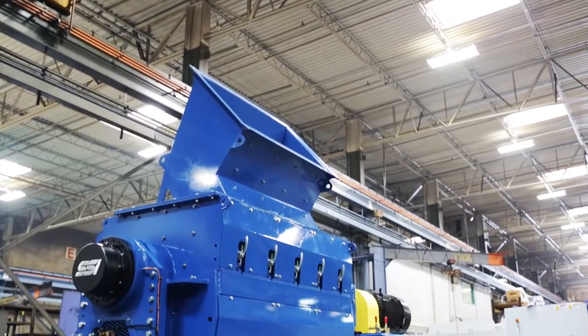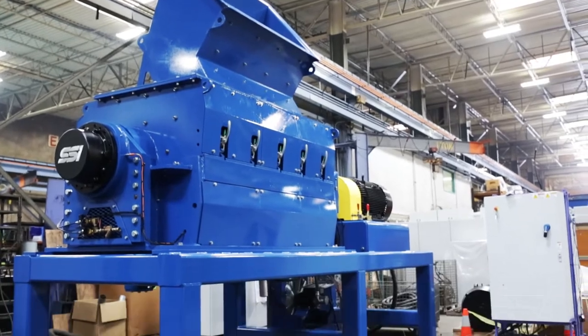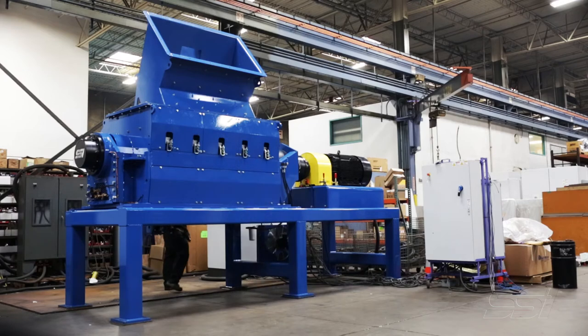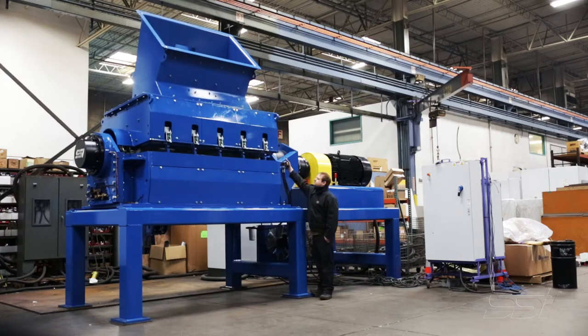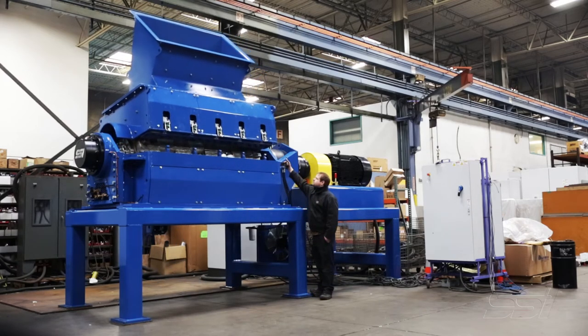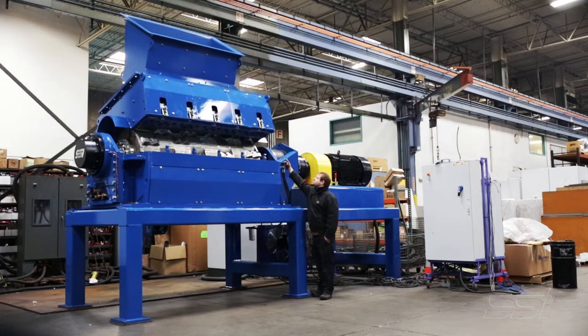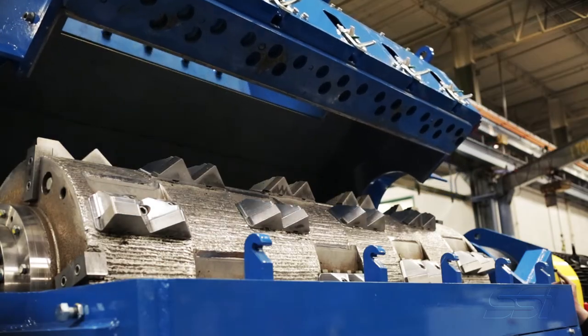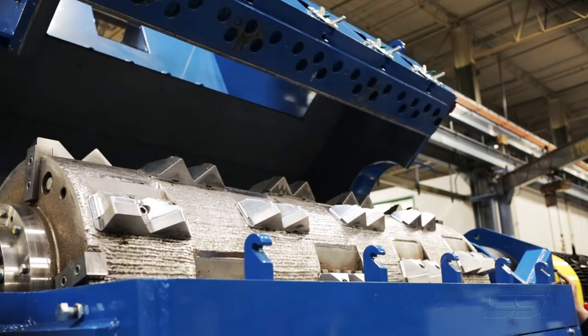One of the really neat things is what we call a tool-less access system, and that is really unique for a machine like this. You actually don't need to unbolt anything in order to open the machine. There are clamps that are manually opened, and then there's a hydraulic system that opens the whole hopper up. It makes it super nice for maintenance personnel to get in and rotate cutters, check tolerances, and make sure the condition of the machine is good on a daily basis.